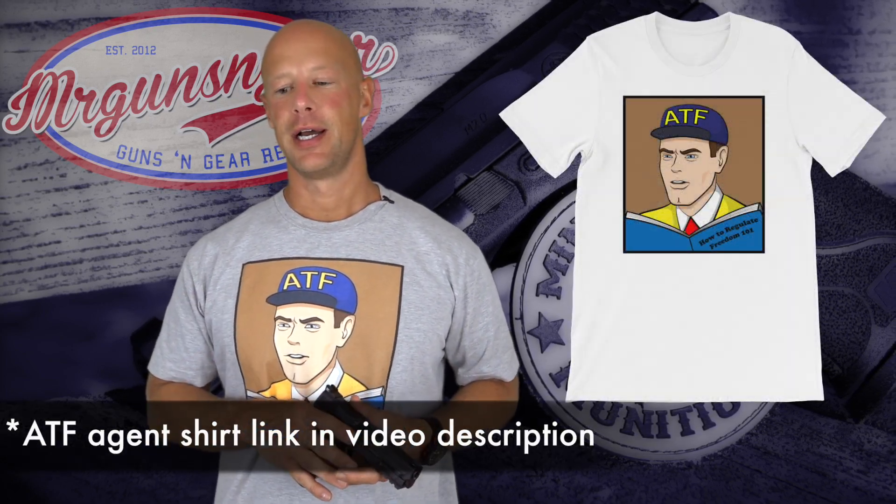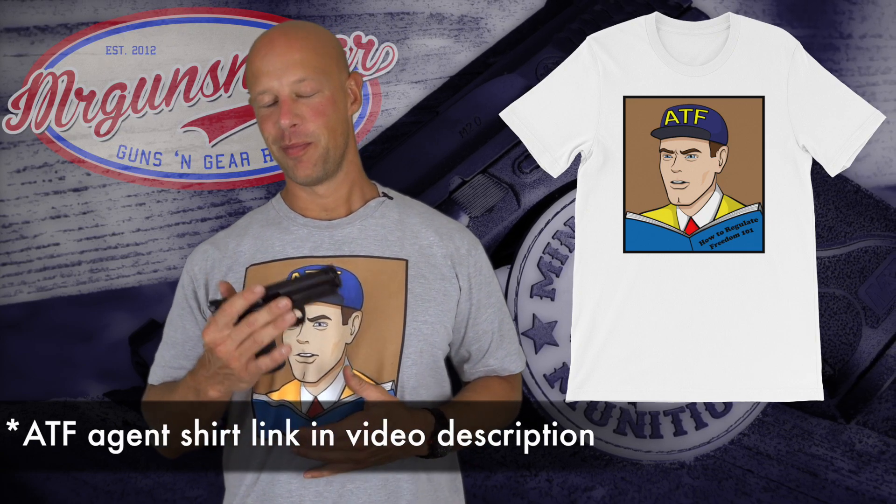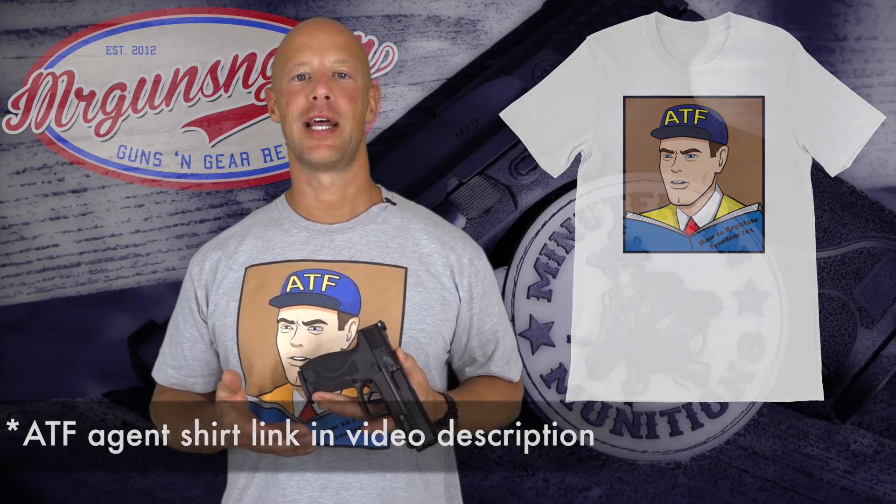Welcome back everybody. Today we're going over this pistol — the Smith & Wesson M&P 2.0. A lot of people were excited about the 2.0 because the M&P has been around for over 10 years and has had a lot of success. It's a very good gun. But a lot of people were excited about this because the M&P did have some shortcomings.